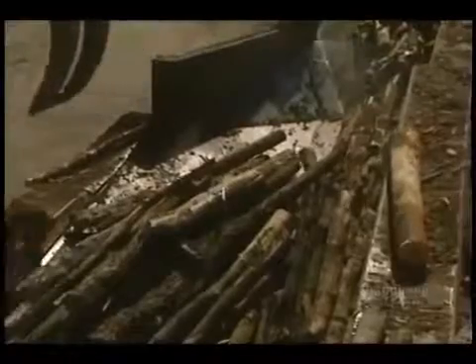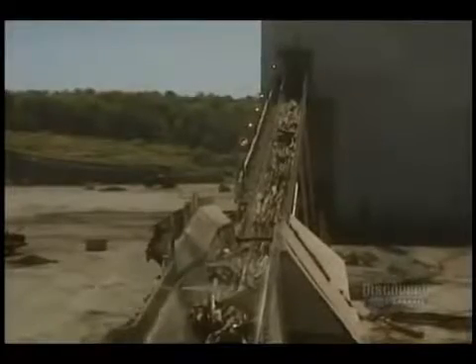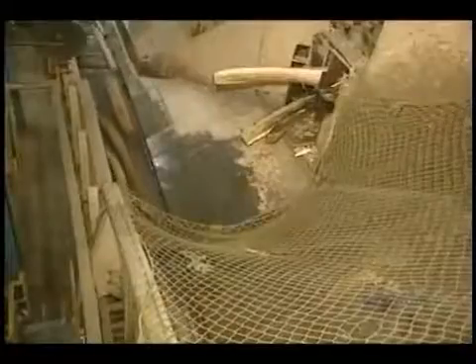They require two tons of wood to produce one ton of paste. Everything starts from this debarking drum, which removes bark from the logs — about a 20-minute operation. The bark will be burned to produce steam required for the operation of the mill.